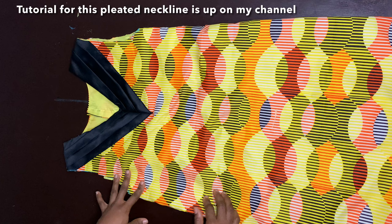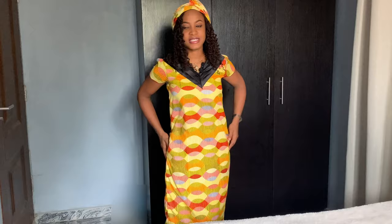Now I'm going to go ahead and insert my sleeves and then put my zipper at the back. Thank you so much for watching — this is what the A-line dress looks like, and this is the finished look. Hope you guys enjoyed this video. Bye!